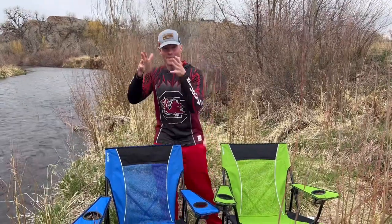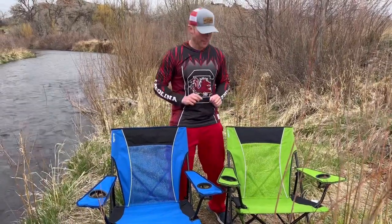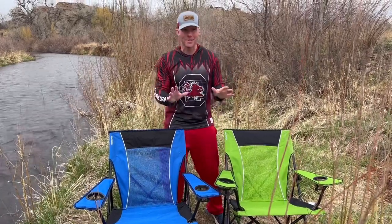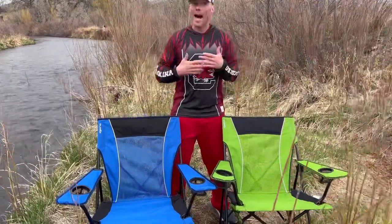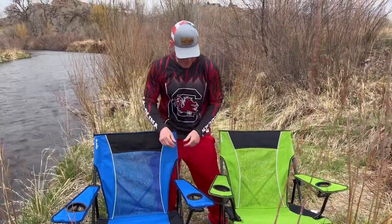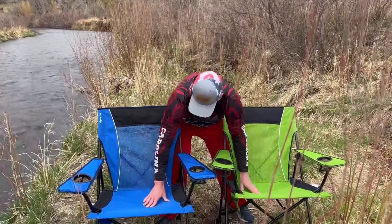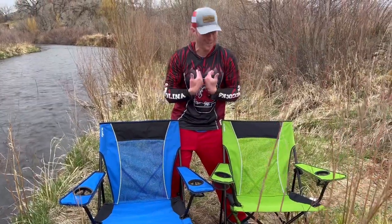All right, so again, this is the Reprieve recycled one. This is their regular dual-lock chair that's not made from recycled materials. I want to have them side by side so we can see if there's any differences — in the feel and everything as well. Looking at it on the surface, I have no idea which one would be recycled outside of knowing which one it is, and feeling it, it's hard for me to tell the difference.